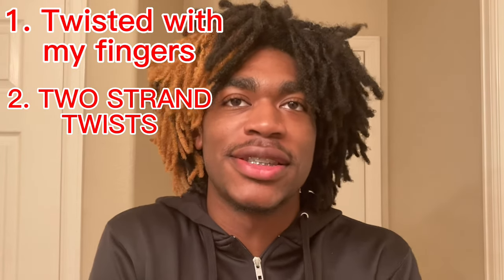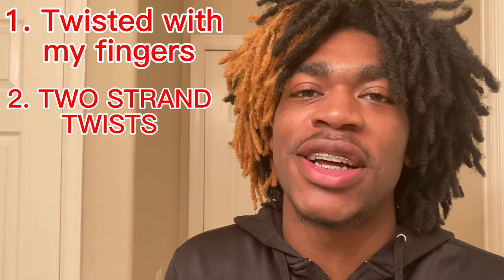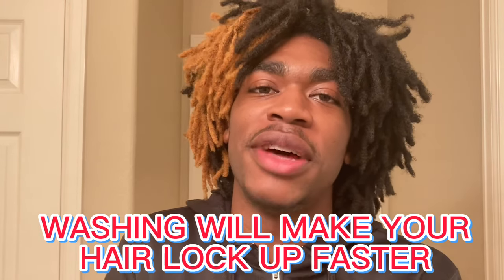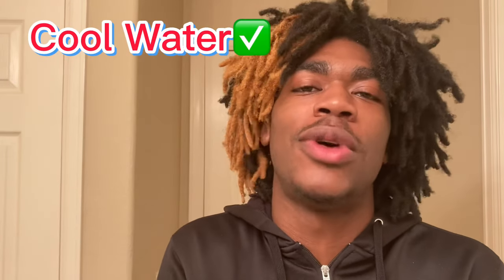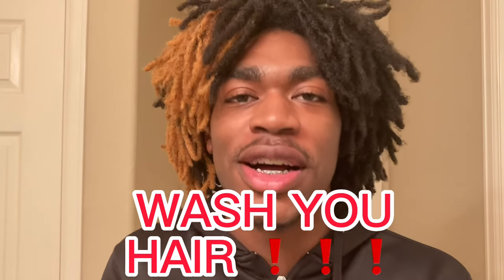When I tried to wash it out, because of the hair texture I got, it was not gonna wash out. I kept on trying to wash it out and it didn't. But washing will make your hair lock up quick, especially if you wash it with cool water. You don't want to wash your hair with hot water — that's just gonna dry your scalp out.